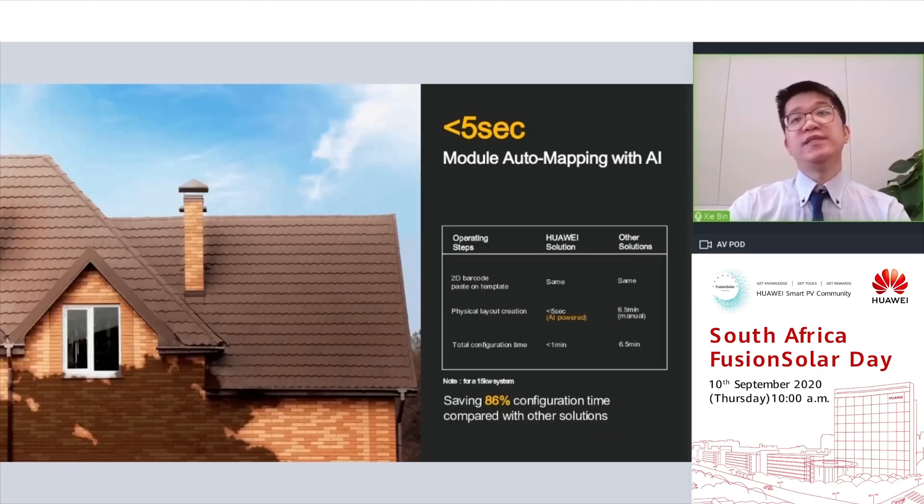Less than 5-second module auto-mapping with AI — one of the best features of our solution. Previously, the optimizer physical layout had to be created manually by relating the serial number of each optimizer to the correct module icon in the management system one by one. For a 15 kW system, this could take up to 6.5 minutes and easily result in errors. At Huawei, we do it by AI — just take a picture of the rooftop layout, upload it to the management system, and with one click it instantly generates the physical layout view in less than 5 seconds, saving up to 88% of configuration time compared to conventional solutions.